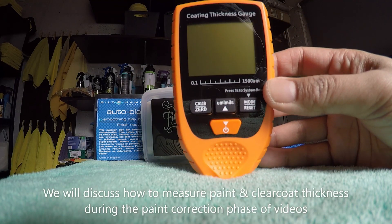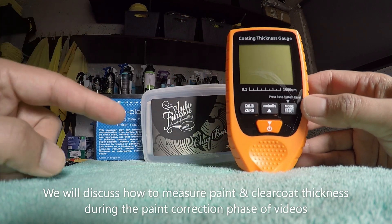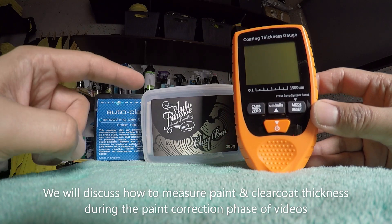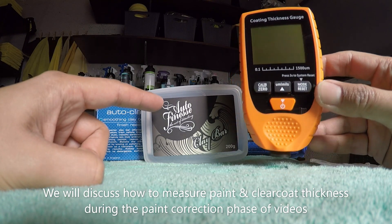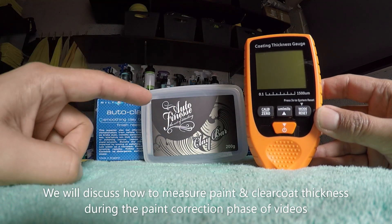Here is an example of a paint depth gauge, which you could use to measure the depth of the paint. We'd always recommend measuring the depth of the paint before you clay bar, because you're going to need to remove the scratches that claying will cause, and you'll need to know how much clear coat you have before you start. If you cause too many scratches you need to know whether you have enough clear coat to remove them. This is a vital stage before you start claying.